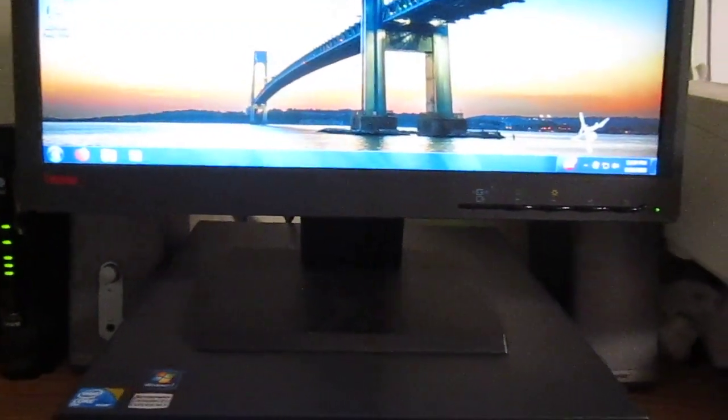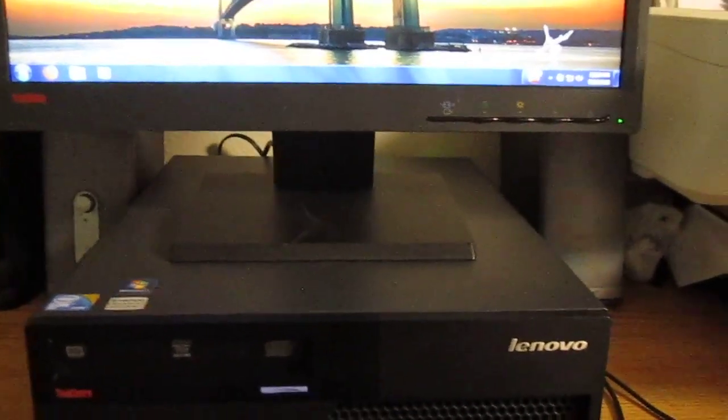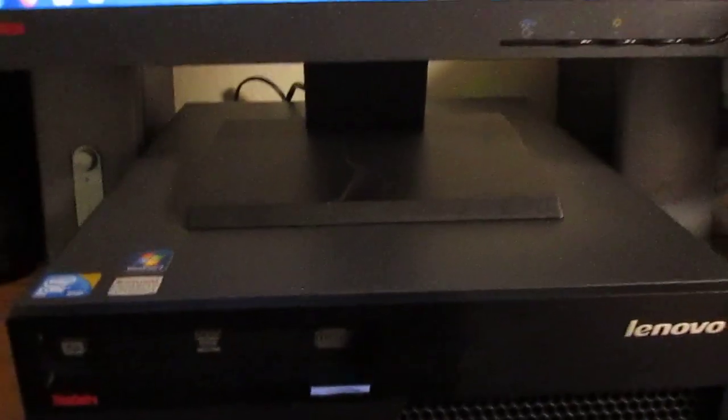I got this little computer to replace the Dell Dimension C521 that actually bit the dust from a bad motherboard, but this computer is more rugged and more compact.